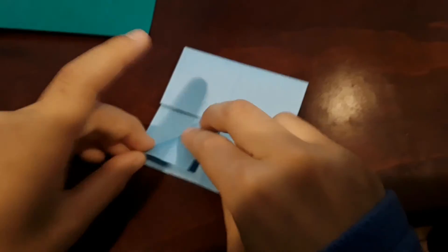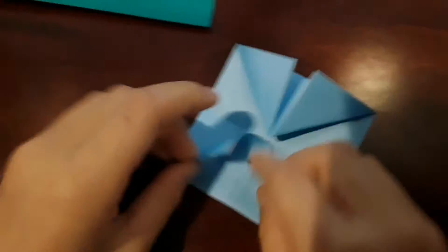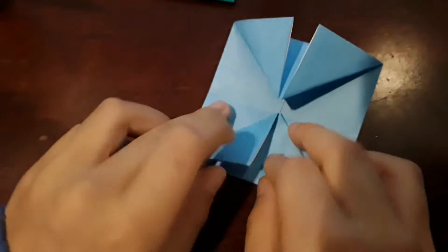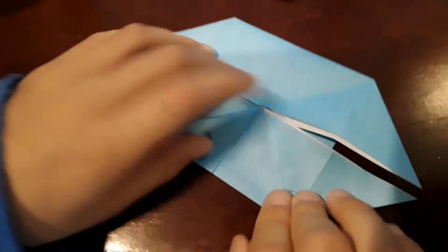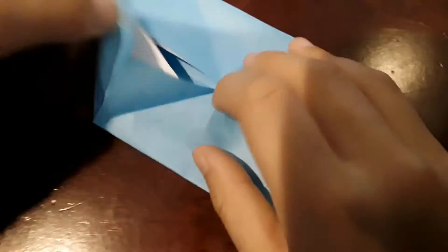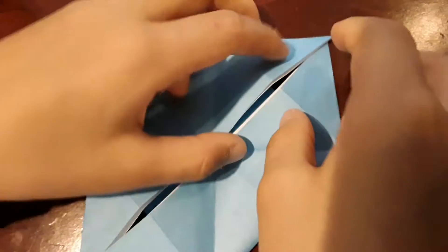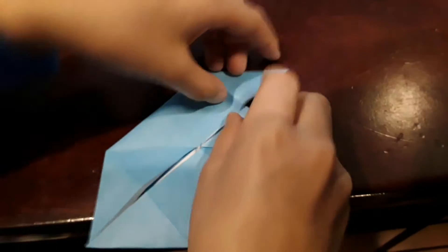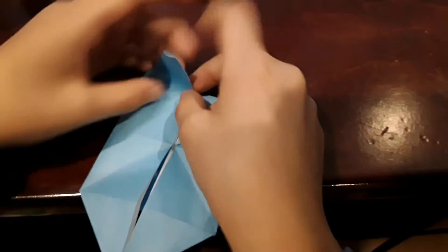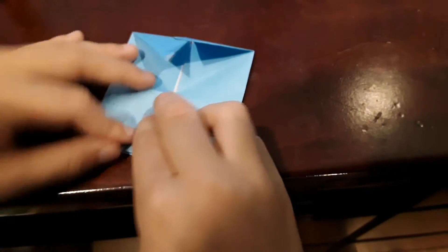You're going to go like this, then take the corners and pull them out like this. Turn it around and do the same thing — take it and push it out. Then you're going to take this and fold it into the middle, to the crease. Same thing with the other one — fold it to the crease on all sides.